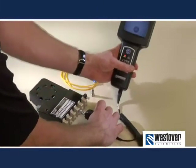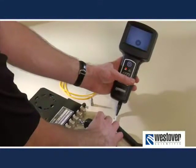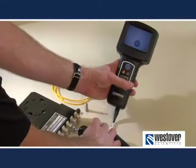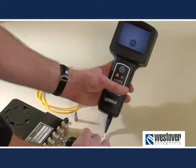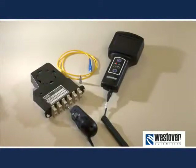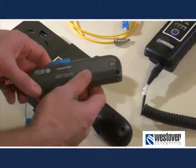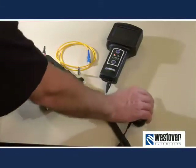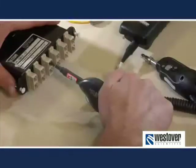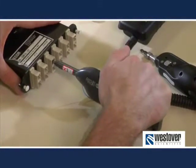Once again, determine whether the fiber is acceptable by comparing it to a set of pass-fail criteria. If the fiber fails due to contamination, clean the fiber and repeat the inspection. The process of cleaning through the bulkhead is a bit different and there are a number of tools that can be used. We recommend using this type of cleaner or Westover's Clean Blast System, but traditional swabs can also be used. In any event, follow the manufacturer's instructions for use.